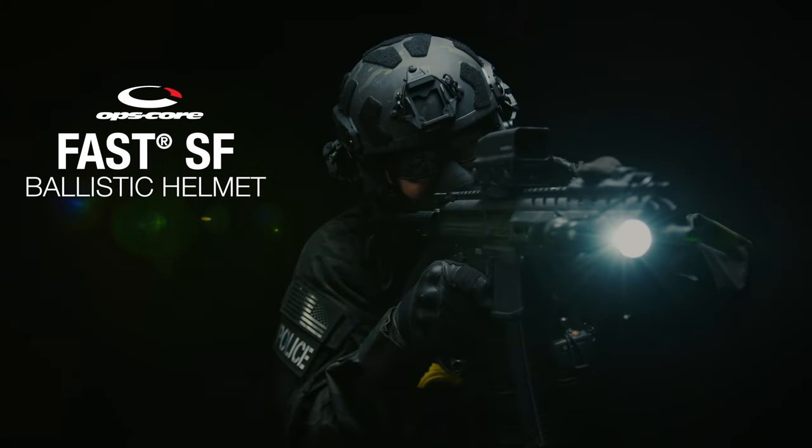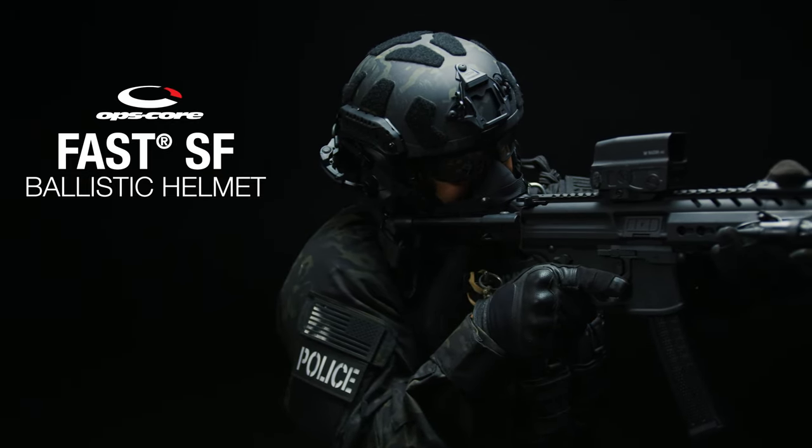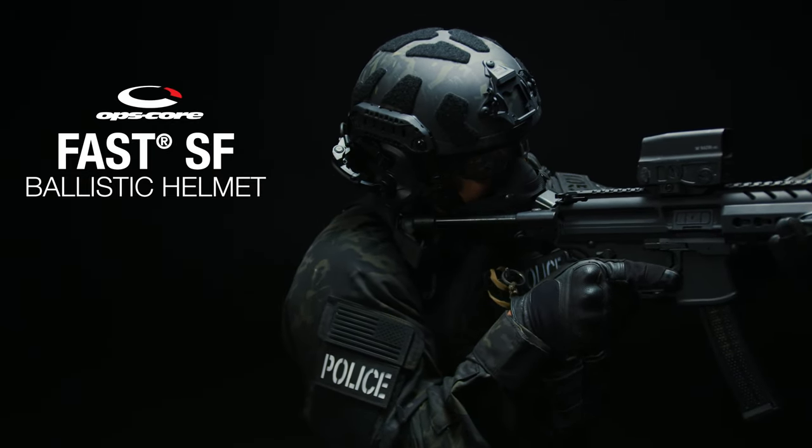The OpsCore Fast SF Super High Cut Helmet is our most advanced ballistic helmet, which comes with a host of innovations featuring a modular, scalable, and lightweight design suitable for your toughest missions.